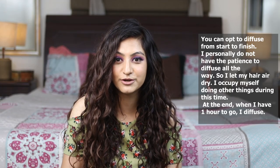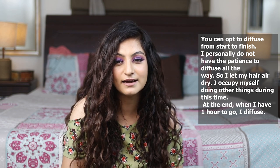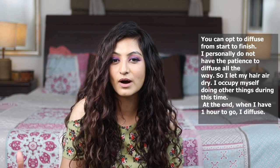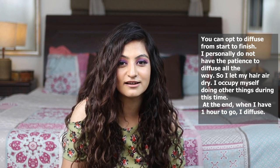Typically I do not diffuse my hair all the way through. I wait for it to be 90% dry, and when I have like that one hour or half an hour left for my hair to dry, that is when I start diffusing.